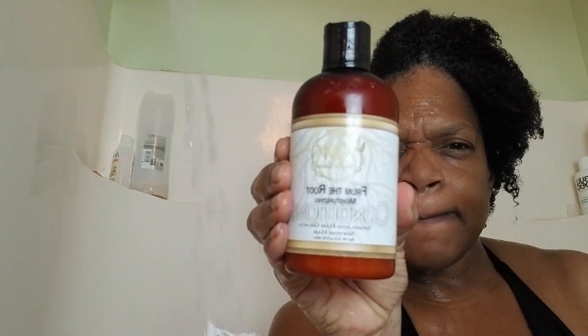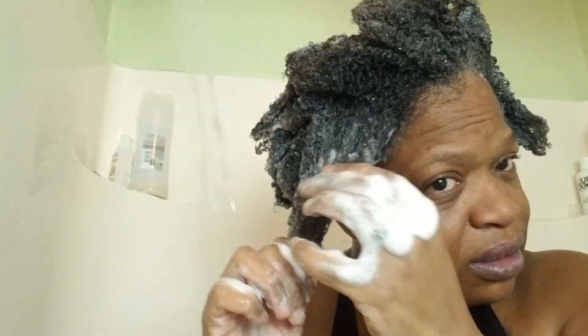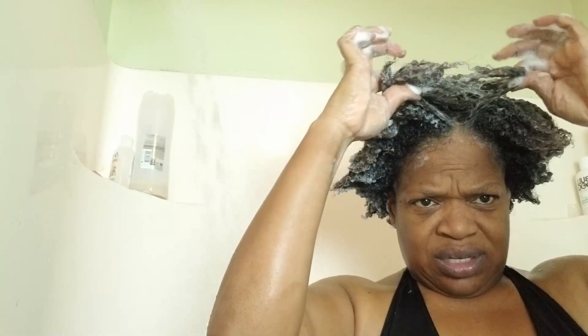Now I'm going to use the Must Be Natural conditioner. This conditioner was nice — it had a nice thickness to it. I'm adding just a drop or two of the black rice oil to the conditioner for that slip I like. With this conditioner though, it started to suds up on me, so I put a little bit more in. Instead of my hair being easy to finger comb, you can see the suds right there — it started to kind of mat together.